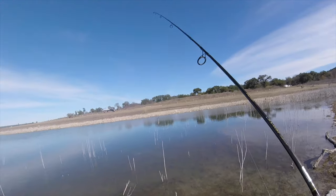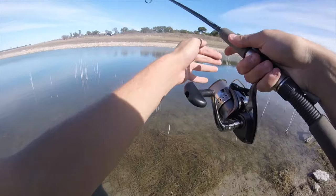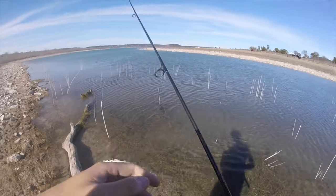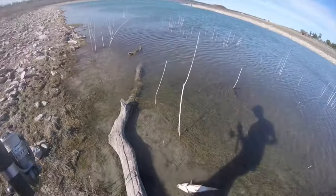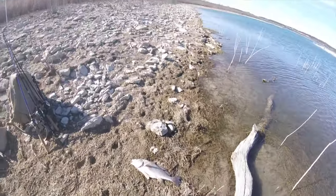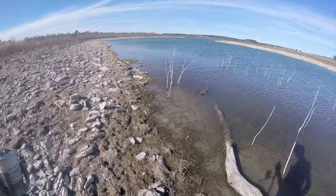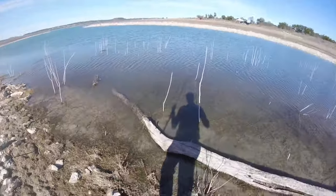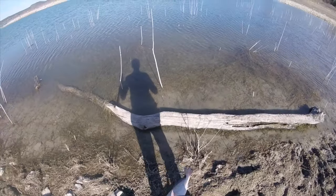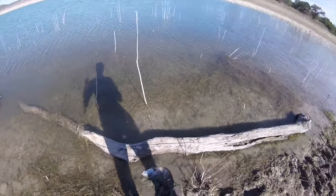There's a dead bass over here, I'm going to see if I can snag it. I snagged them guys, it's a dead drum. That's nasty. If I try to cut some catfish later, I'll cut them up and use them for bait, but for now let's just kind of put them there.